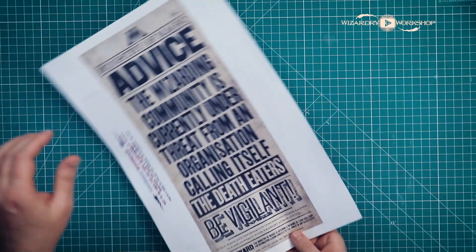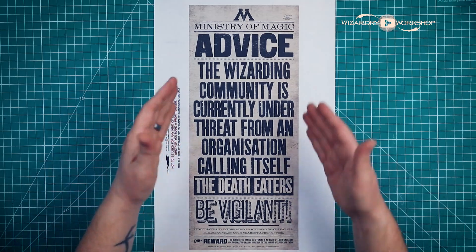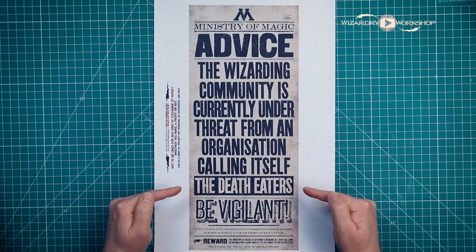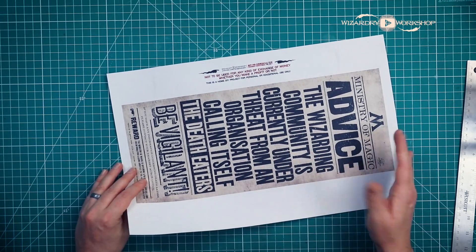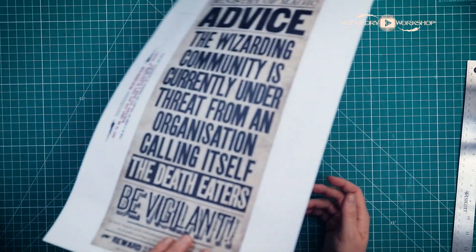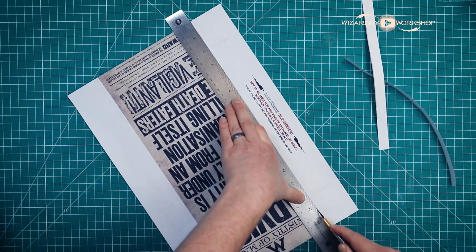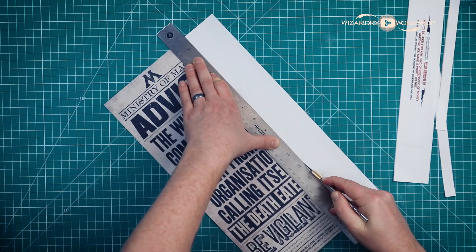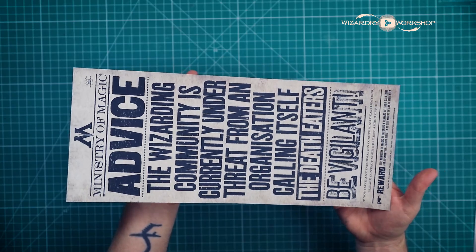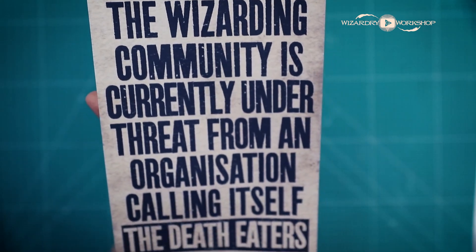Next up we have this Ministry of Magic advisory about the Death Eaters. This would be something that's just kind of like hanging up somewhere in the Wizarding World, just letting people know the Death Eaters are here. This is on 11 by 17 paper, again double-sided with that artificial bleed-through. I envision this being printed even bigger than this, but this is as big as I could print from home. When you're done it should look like this.